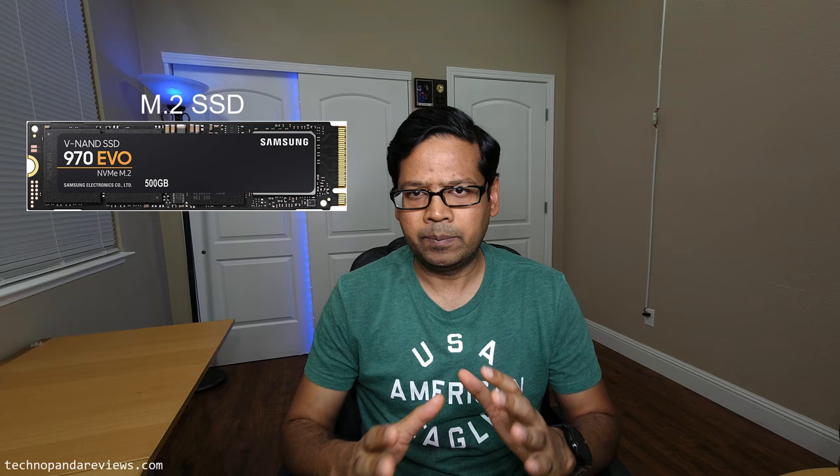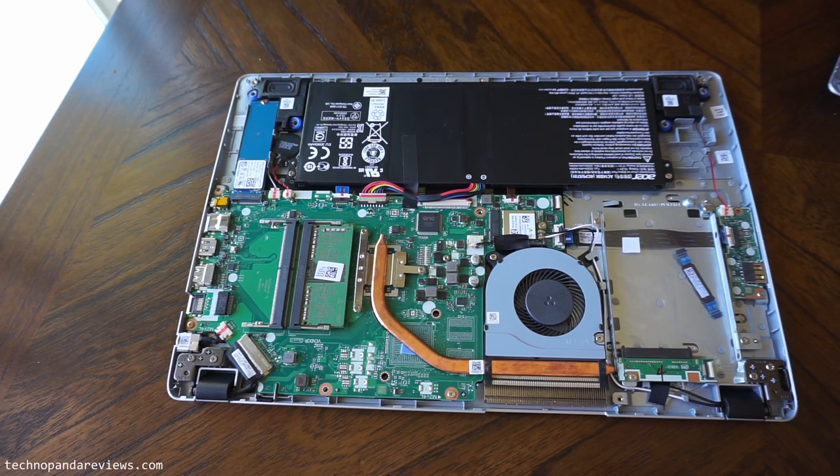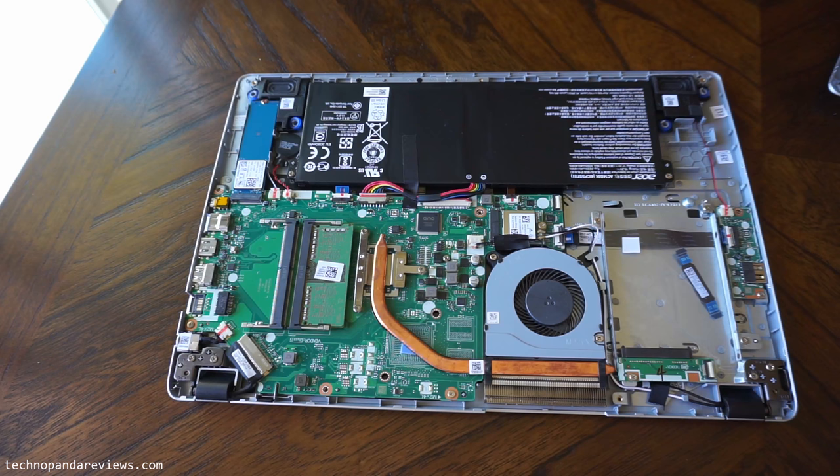That means you have two options when it comes to upgrading. One option is that you replace the existing M.2 drive with a bigger drive. This option is a little easier because the M.2 drive is very similar to a memory stick and the installation is pretty similar — you just take the new drive, put it in the slot, and call it a day. But there are a couple of negatives. The first negative is obviously you can't use both drives. For example, if you get a 500 gigabyte drive, you will have to replace the existing 128 or 256 gigabyte drive that came with your laptop.